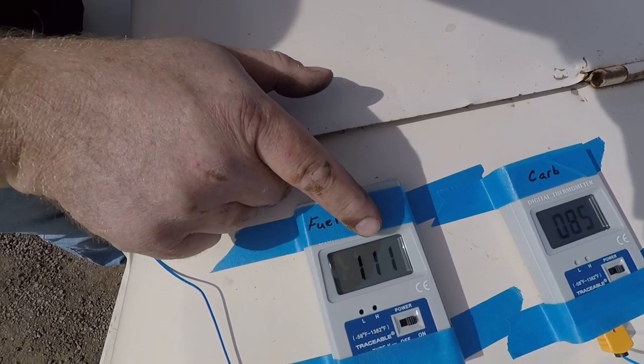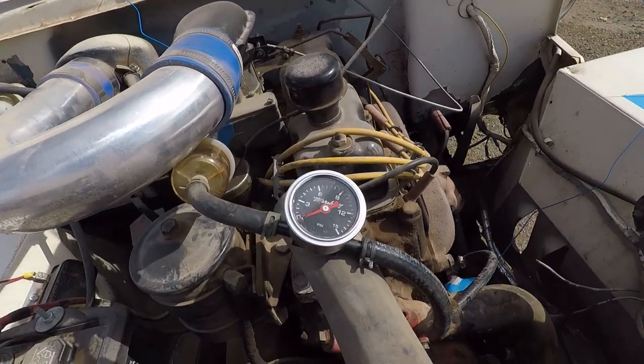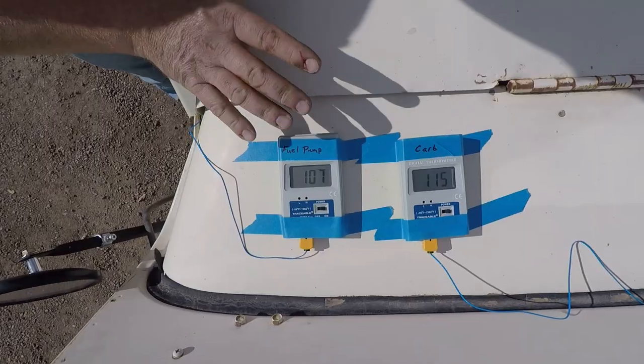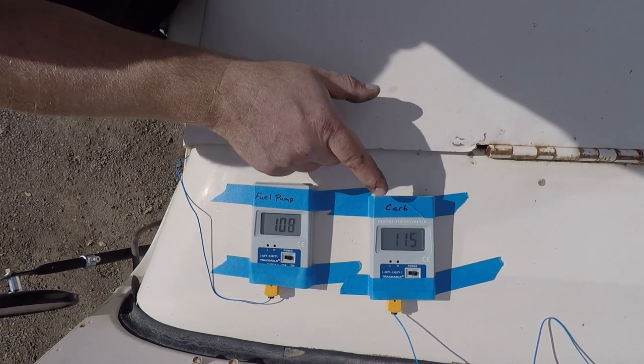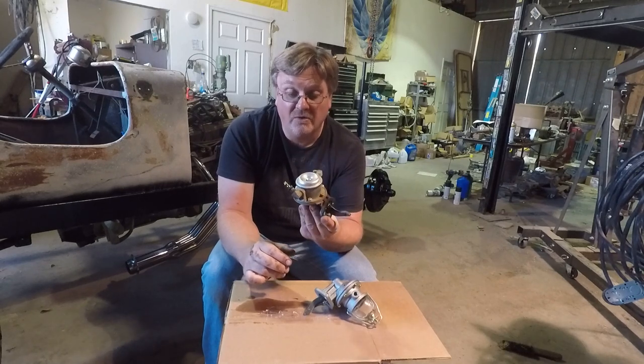I let this idle for a while until it thoroughly heated up. The fuel pump is bouncing but showing over 110 degrees — 112. The carburetor is at 85. Basically the fuel pump is a lot hotter than the carburetor. Now I'm going to shut it down and let the heat from the engine soak into those components — see what the temperature is after about 15 minutes. The fuel pump stayed about the same temperature, but the carburetor went way up. Now it's above the fuel pump. So having the motor running seems to cool down the carburetor. The complete lack of fuel pressure when it's warm concerns me because it should have some.